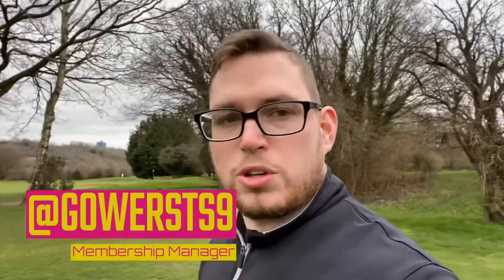Hello and welcome to the Eddington Court YouTube channel. You join me here on the 14th tee and I'm going to do a bit more of the course review today.